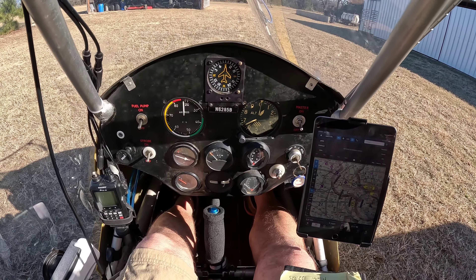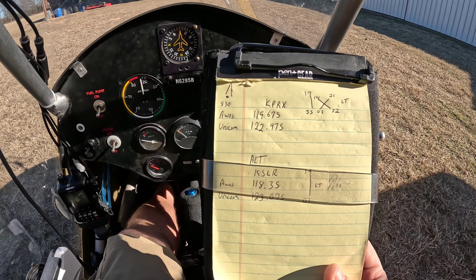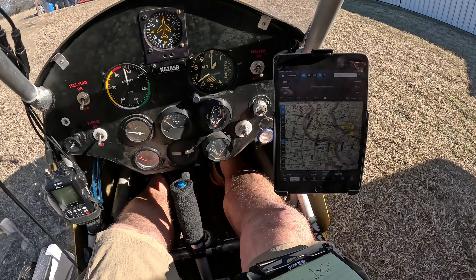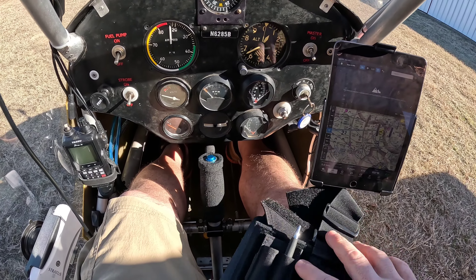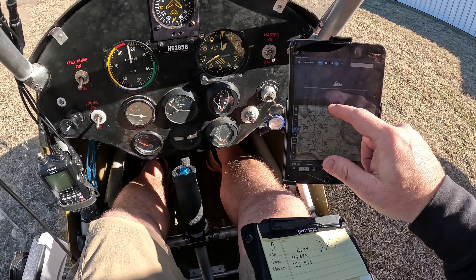All right guys, let me get into the cockpit. Before I get started — I do like to use my Flyboys kneeboard. When I'm going to longer places, like I'm planning a trip to Paris, Texas, this is my backup. All the frequencies, all the runways — just in case I lose any of my digital references. Never be above a kneeboard. I know a lot of people say that's old school, but there's nothing wrong with it. It's something you can look at; there's a pen on the side. It's from flyboys.com.